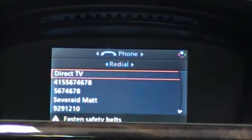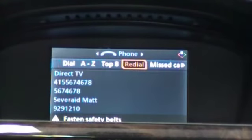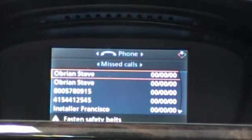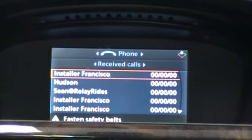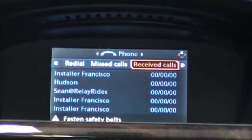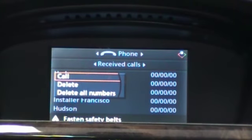The redial list gives us our recently dialed numbers. Missed call shows the missed calls, and then we have an option for received calls — these are our recently received calls. You can dial out of any of these lists by simply selecting the name and then hitting call.